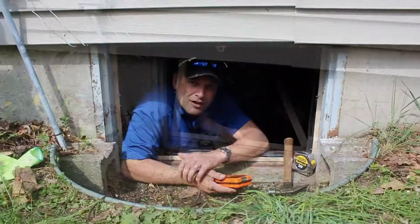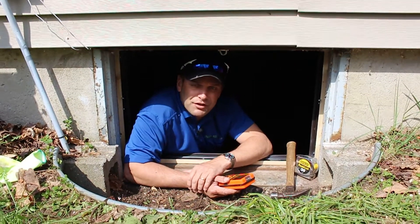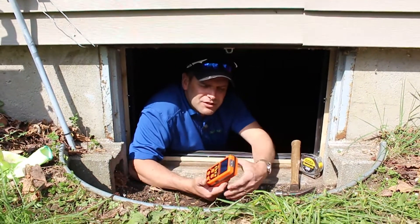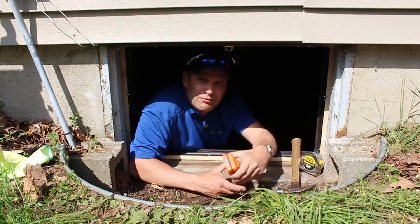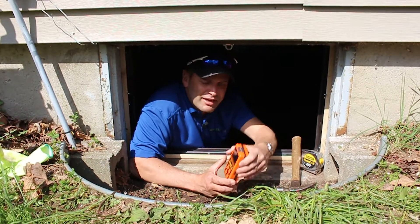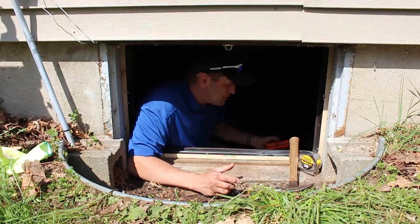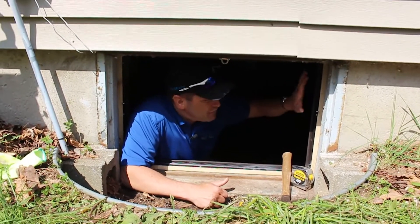One thing we didn't talk about before I got into this crawl space is air quality. I did an audit on this home a couple weeks ago and realized it had a natural gas furnace, so anytime you get into a confined space you need to have a CO2 monitor. This is a four-in-one gas monitor that gives me everything I need to know to make sure that I'm safe. We cleared it out outside, we're all good on the inside, so I'm just going to leave it down here to continue to monitor.